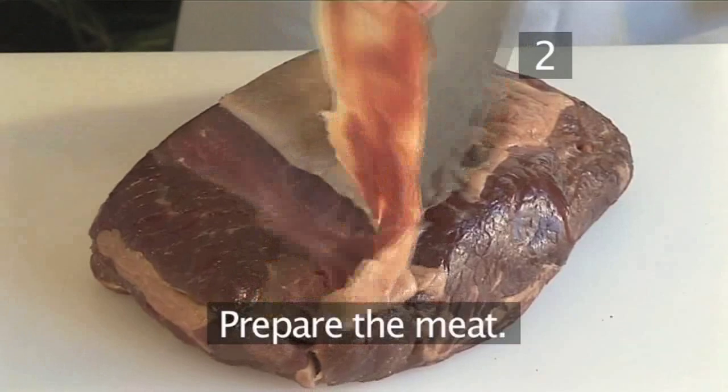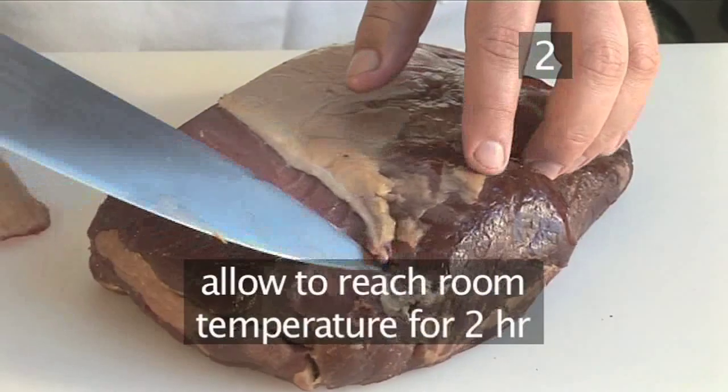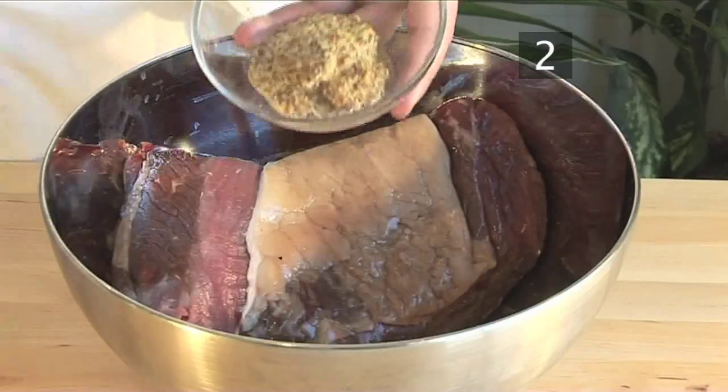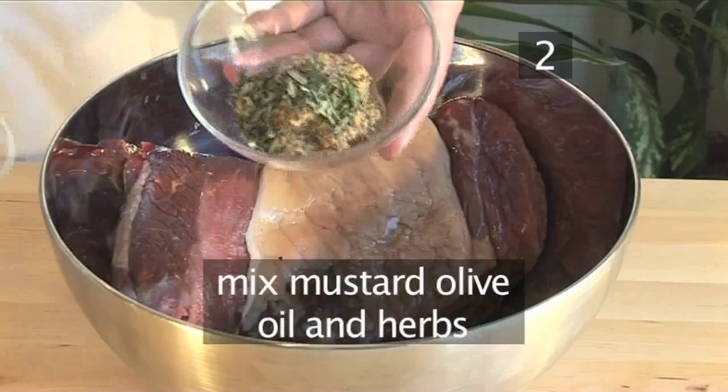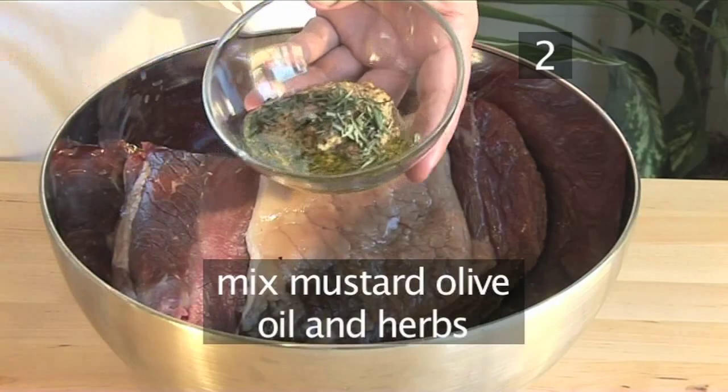Step 2. Clean any fat or sinew, then leave the meat to reach room temperature for at least two hours prior to cooking. Mix the mustard, olive oil and herbs in a bowl, then smear all over the surface of the meat until evenly covered.